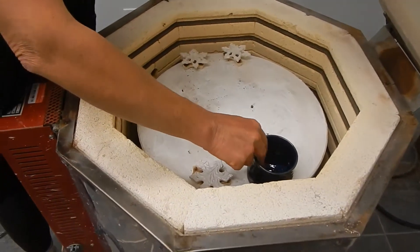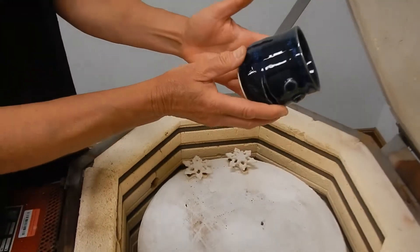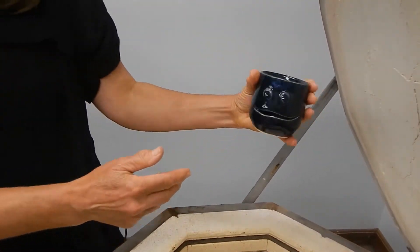And egg separators. This is the only one I did in a solid color, but it's some two-toning. It's a blue sapphire egg separator. Cute little dude.